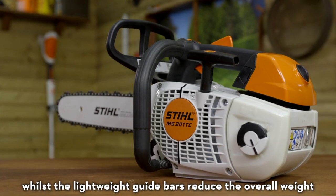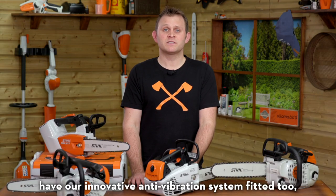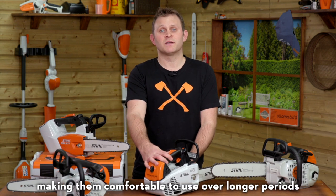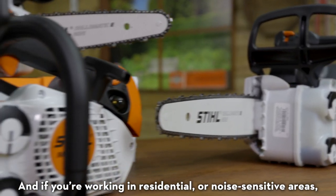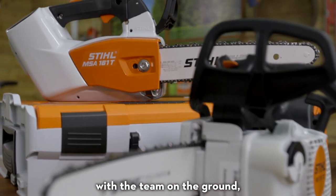On all these models, the captive nut on the sprocket cover allows for quick changing of the chain, whilst the lightweight guide bars reduce the overall weight and keep the saws perfectly balanced. Our petrol range of saws also feature our innovative anti-vibration system, making them comfortable to use over longer periods.